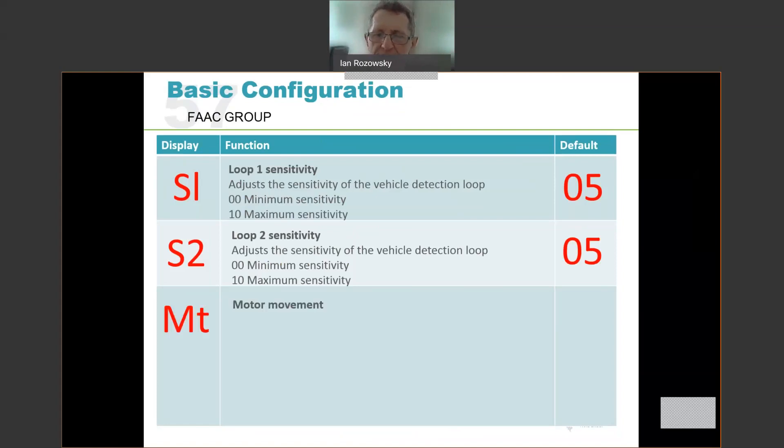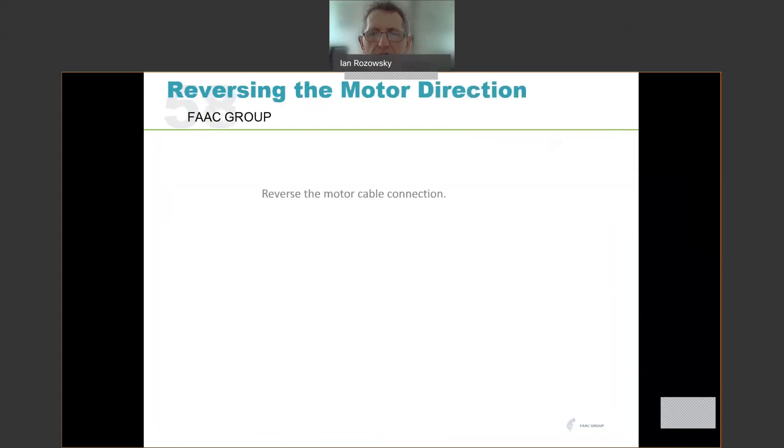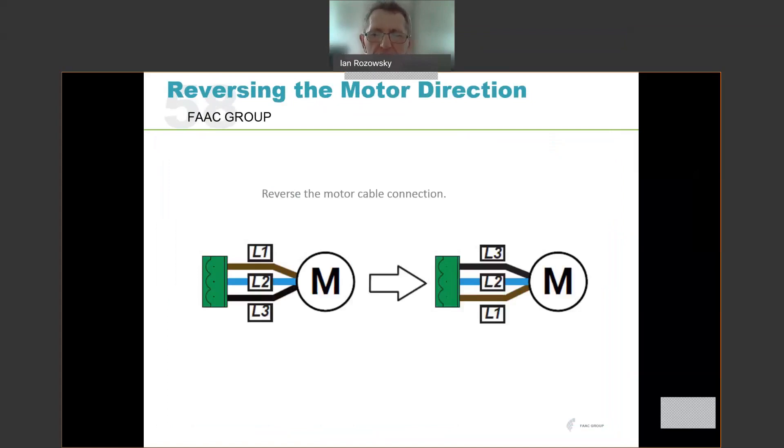MT is your motor movement option, used to check that motor direction is correct for left or right-hand operation. When you reach the MT option, the display shows a dash-dash. Press the plus button and the boom gate will raise; press the minus button and it will lower. It's a dead man switch — as long as you keep it pressed, it continues; when you release it, it stops. If the boom gate runs the wrong way — for example pressing plus lowers it instead — then motor direction needs to be changed. Simply swap any two of the three motor wires. The diagram shows L1 and L3 being swapped. You want pressing plus to raise the boom gate and pressing minus to lower it.